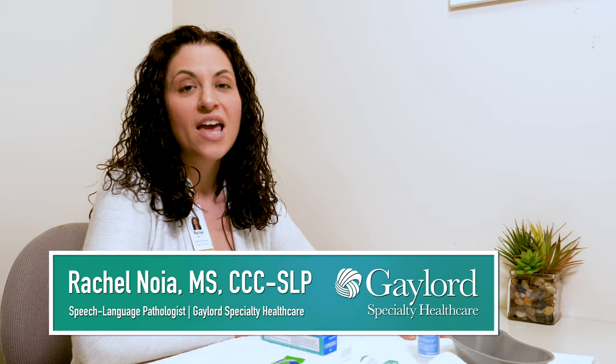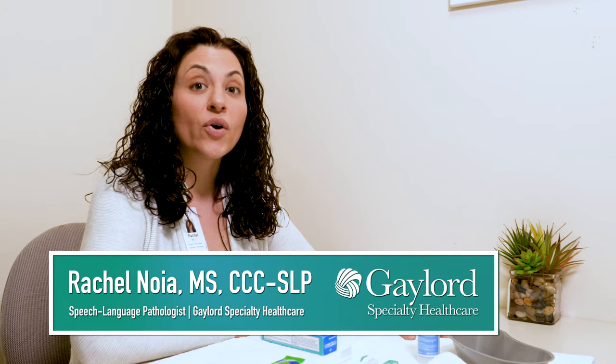Hi, I'm Rachel Noya, speech-language pathologist at Gaylord Specialty Healthcare in Wallingford, Connecticut, and today I'd like to talk with you about oral care.